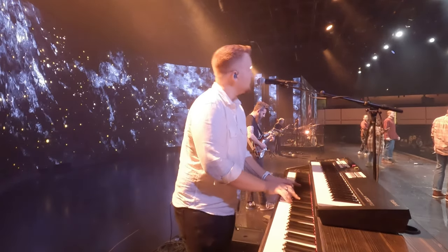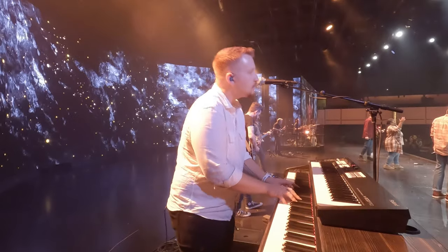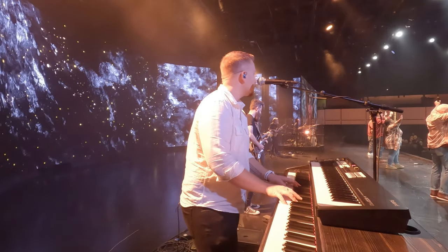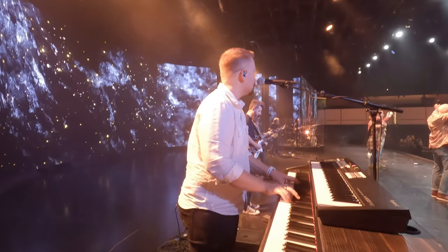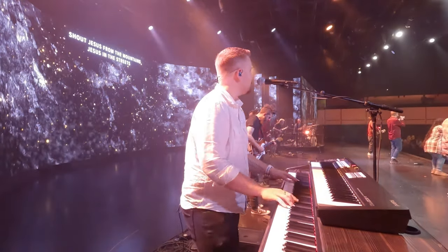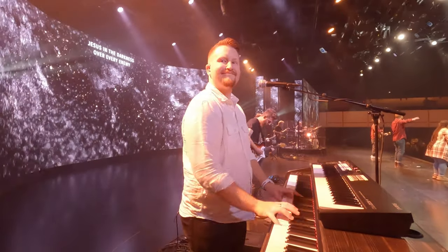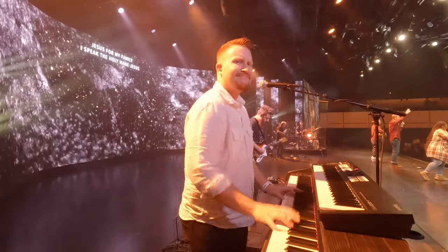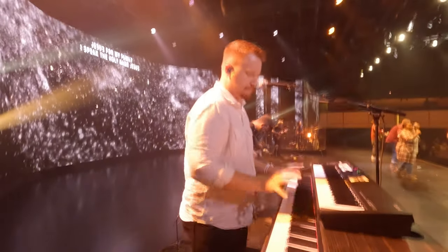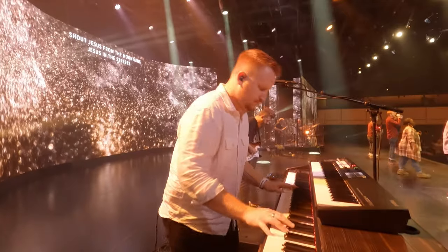Bring it up some more. Here's one. Build it up some more. Hold the one. Here comes the big break — get ready to build. Two, three, four. Keep building — we're going to go two more full times. Build it. Bridge. All in. No all chords — straight through here. Another bridge after this. Bring it up everybody, full on out here. All chords coming up. Bridge. All in.